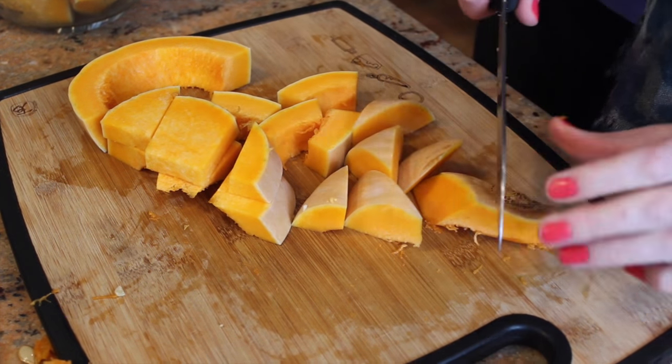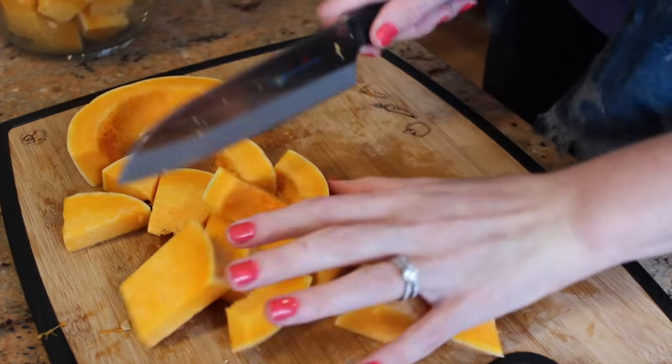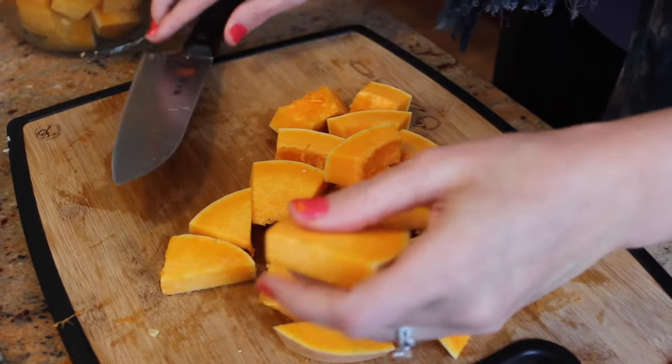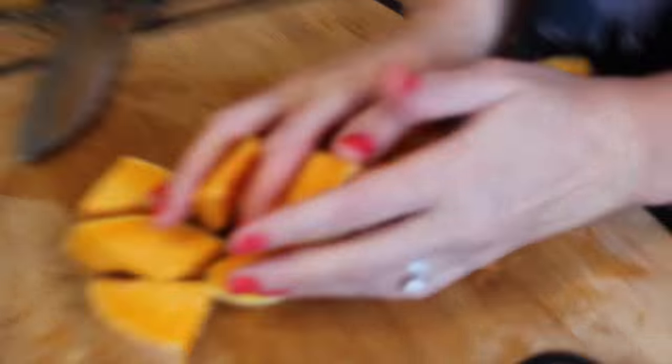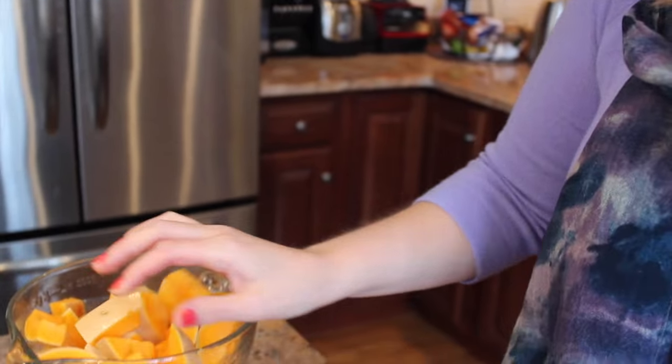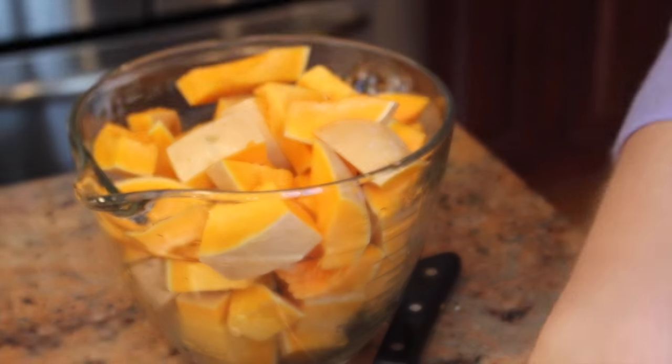Cutting a butternut squash is also really good to get out your aggression. It's okay guys, don't worry — I'm really not that angry. Well, I'm angry, but it's not going to hurt anything other than a butternut squash.